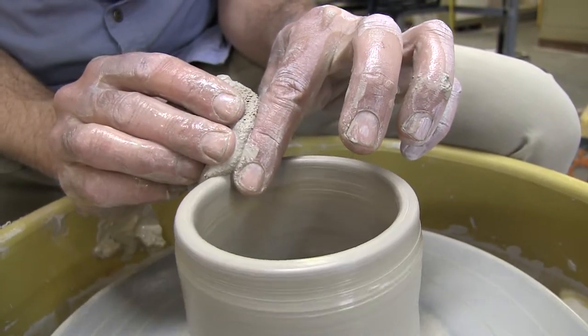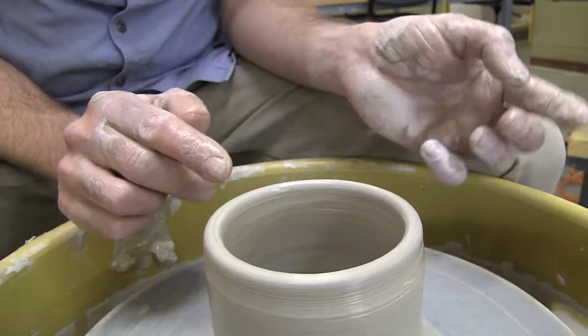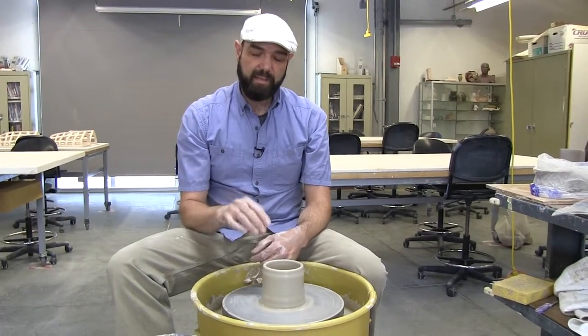Go back with the sponge — hold stable but with light pressure so that it softens the lip. So if you have a wobbly lip or there's some problem up there, cut it off and then soften it.